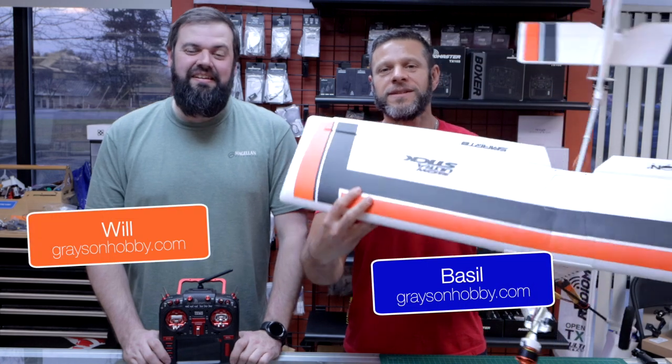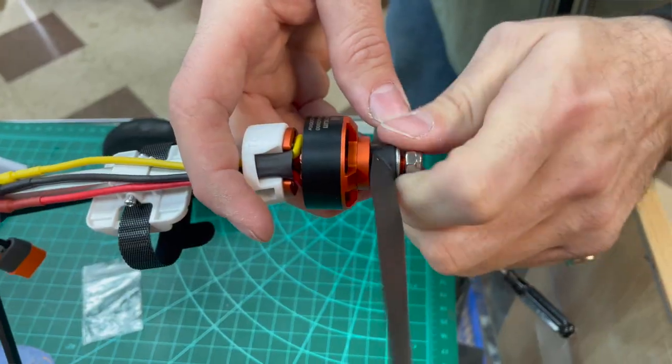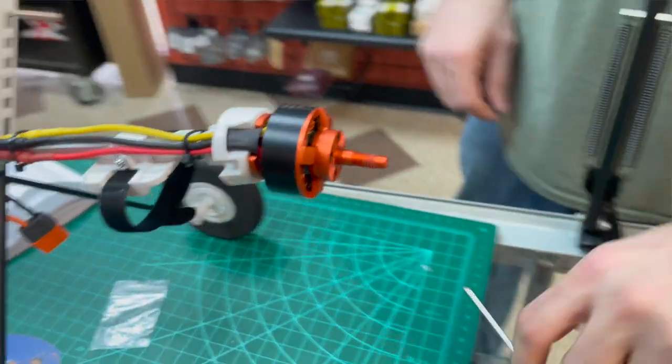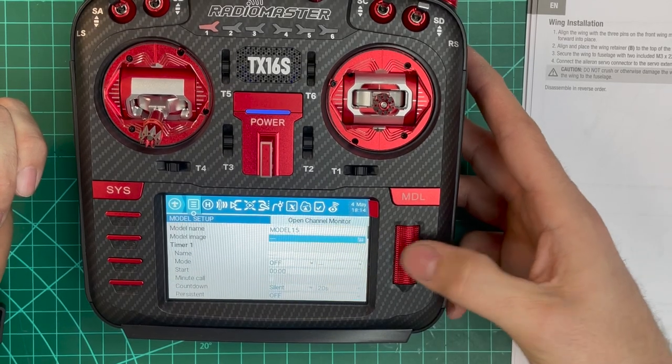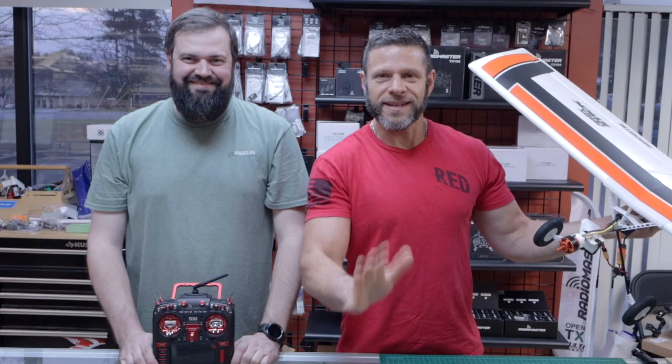Hey guys, Basil and Will with Grayson Hobby. Today we have the new eFlight Ultra Stick, and we're not going to unbox it — we're going to show you how to program your TX-16, bind it, and set it up for the eFlight Ultra Stick. Enough — let's get to it.